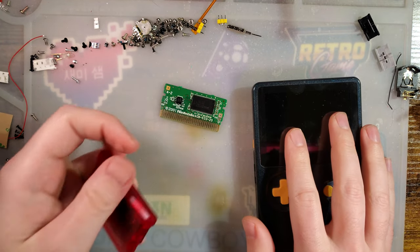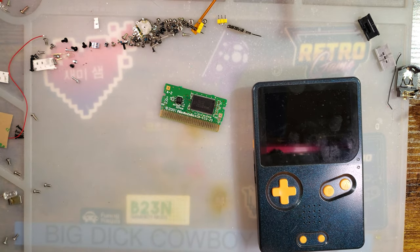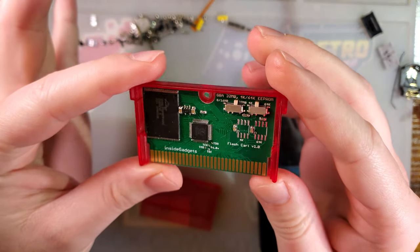Hey there folks, just gonna do a quickie here because I was cleaning up, found a cart that I bought, totally forgot about. So what this is — this is a flash cart from Inside Gadgets.